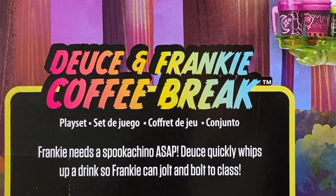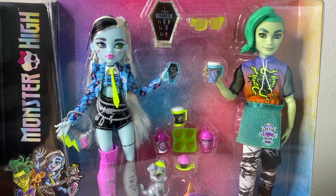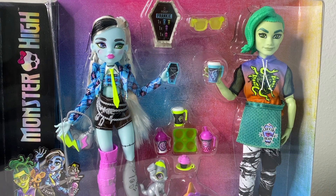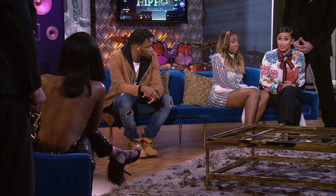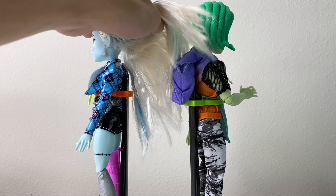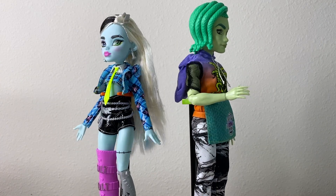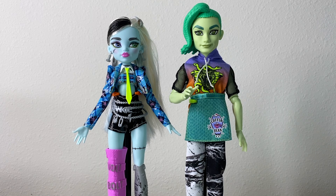It says Deuce and Frankie Coffee Break play set — 'Frankie needs a spookachino ASAP, Deuce quickly whips up a drink so Frankie can jolt and bolt to class.' Let's take them out of the box. Before I show off their accessories, I should point out that generation three first releases do not come with doll stands. I currently have mine on regular Monster High male doll stands, because the dolls are different shapes and sizes — their waists are a little bit thicker than generation one.